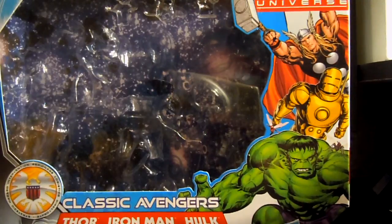Hello and welcome to another Porter's Marvel Universe review. Today we will be looking at the Marvel Universe Classic Avengers 3-pack: Thor, Iron Man, and Hulk.